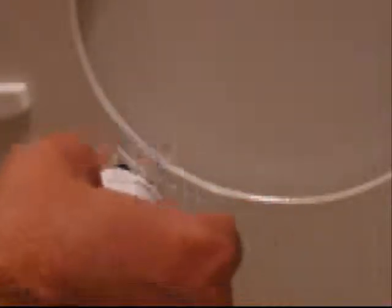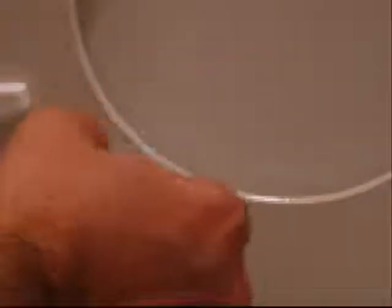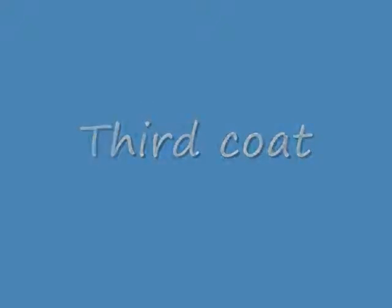You have to build it up one coat at a time. Very hard work. The final coat seals the deal. Is it pretty?